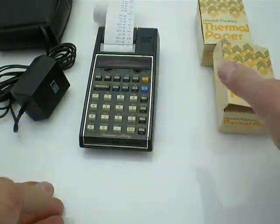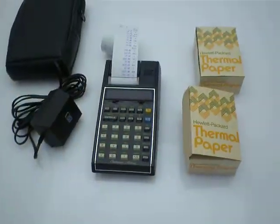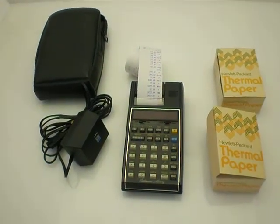So there it is — the HP-19C calculator. Thank you very much.